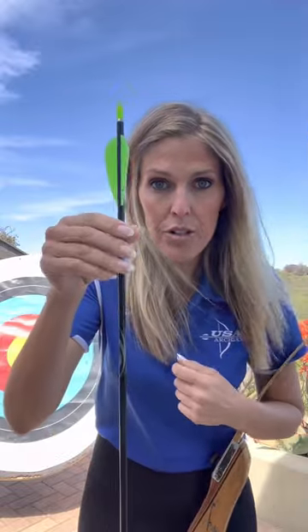Before I do that, I want you to know some terminology in archery so this all makes sense when I show it to you. So here's your arrow. On your arrow you have four components: you have the tip of the point, you have the shaft, you have the fletchings, and you have the nock.